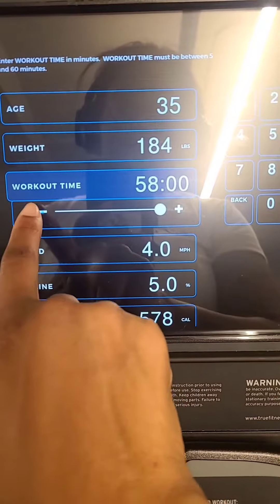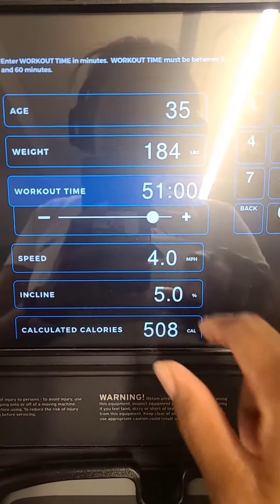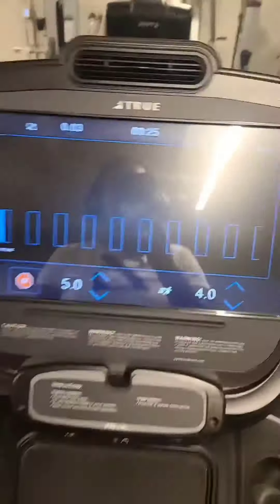I'm going to go ahead and not do a full 60. I just want to burn 500. And this is going to be the whole workout: incline at 5, speed 4, so 50 minutes.